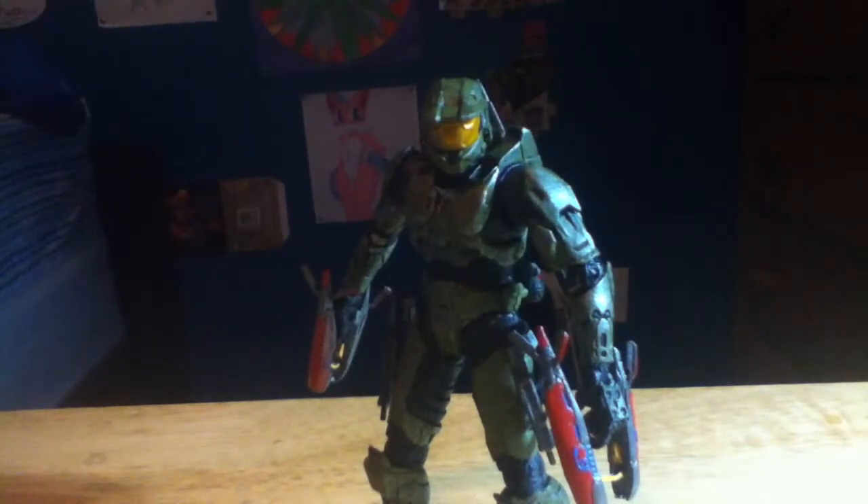There are actually two figures in it: there's this one, as well as the Master Chief with the Cloak that appeared in the Halo 5 trailer. All I have to admit is this figure is awesome — this figure is amazing. I cannot tell you how amazed I am by this figure.